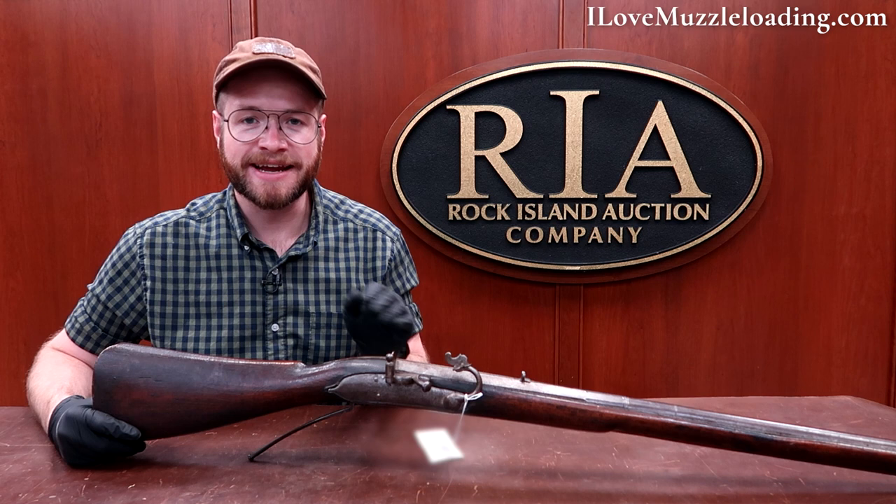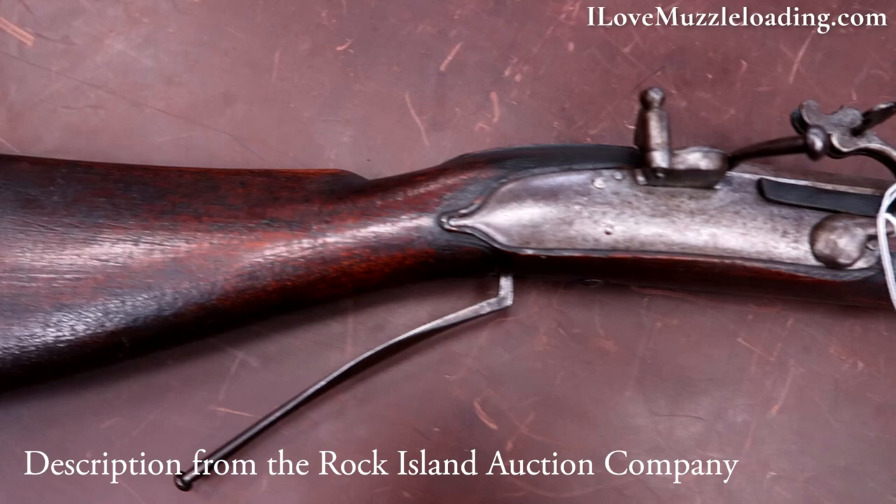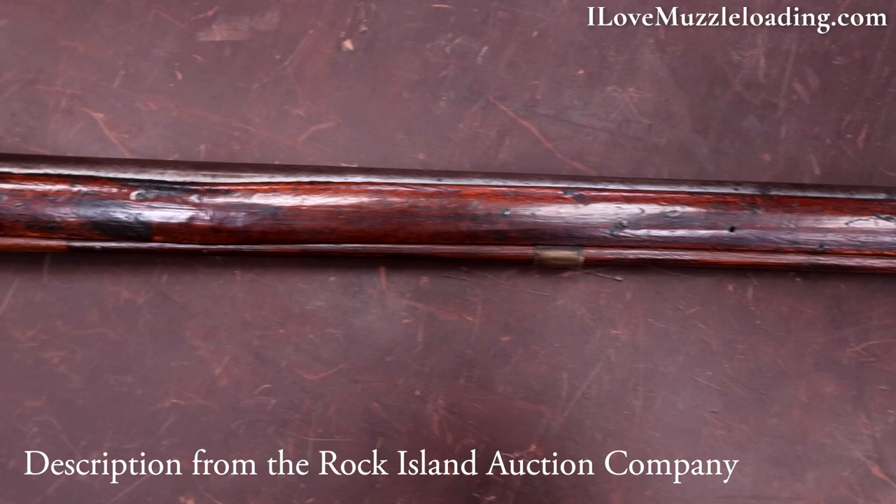Hi, I'm Ethan. I love muzzleloading. Today I'm at the Rock Island Auction Company taking a look at some of the unique muzzleloaders they have in-house this week. What we have here is a documented late 17th century French matchlock musket. This musket in particular is pictured and discussed on pages 37 and 38 of American Military Shoulder Arms Volume 1, Colonial and Revolutionary War Arms by George D. Moeller.